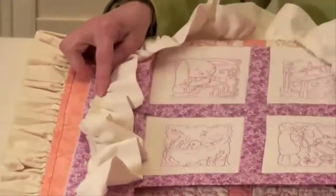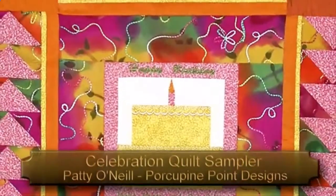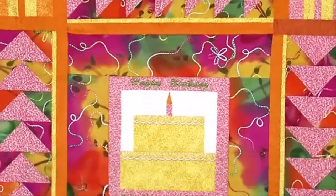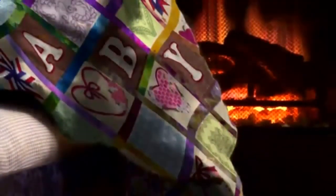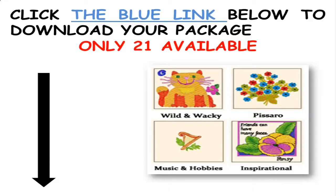Quilts are everything from security blankets and warm gifts to home decor and treasured heirlooms. Perhaps that's why some of life's greatest moments are wrapped up in quilts.